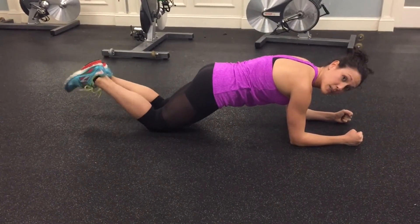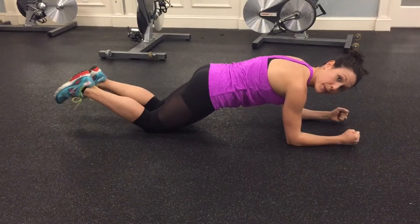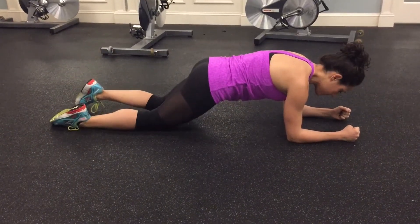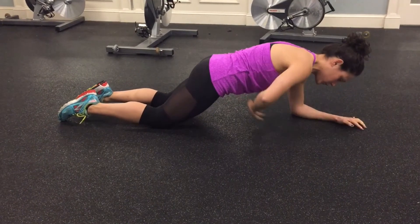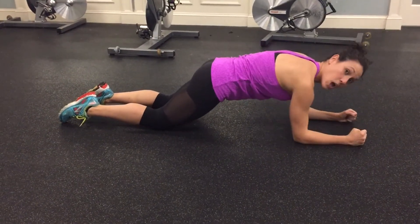Now I'm going to let my legs relax so that I'm not pulling or gripping in my hamstrings or my quads. Let the feet and legs relax. Tuck my hips up and under, so now I'm scooping my abs out nice and hollow.